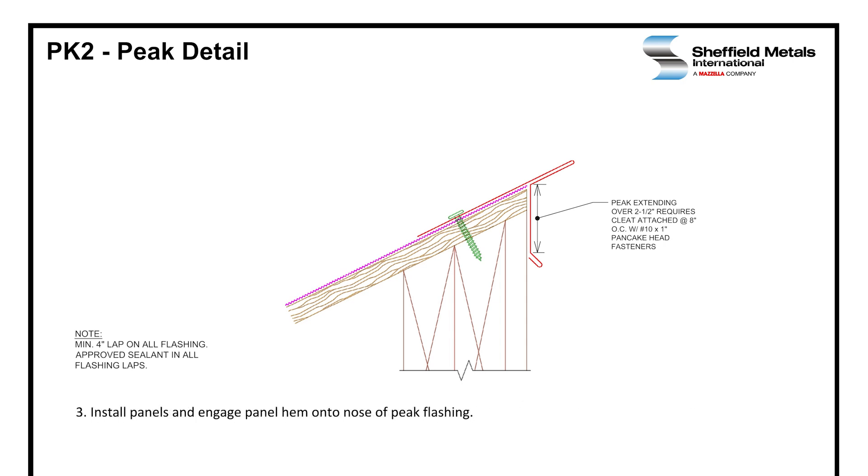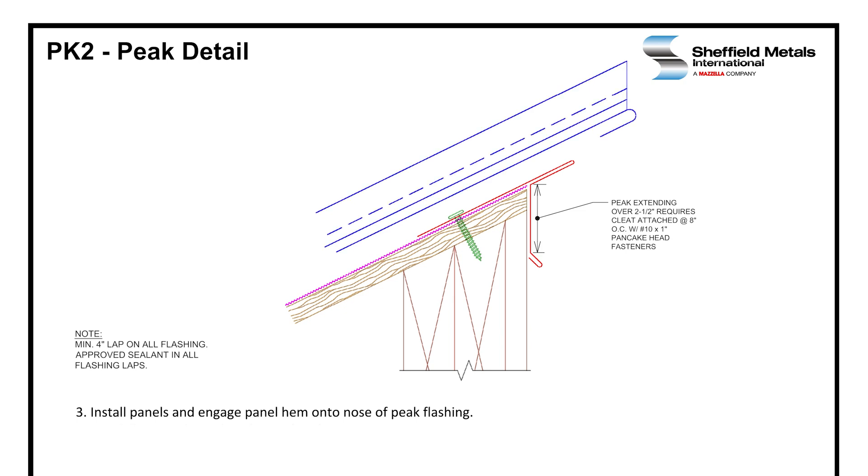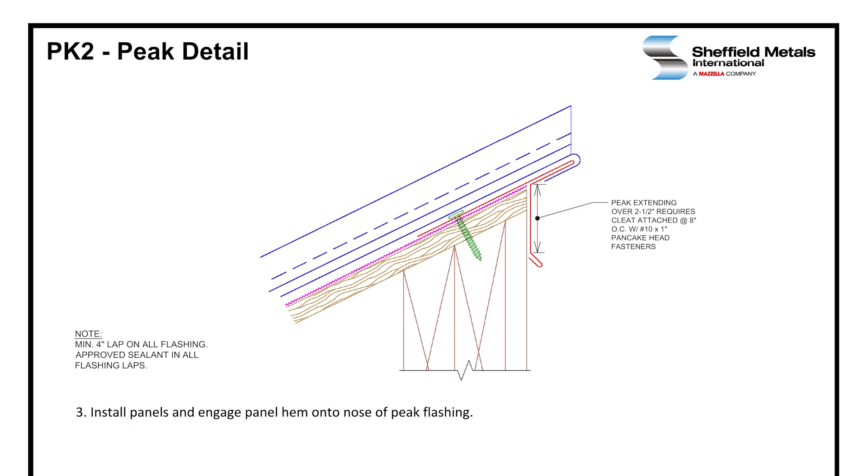Then we're going to install the panels by engaging the panel hem over the nose of the peak flashing. We're going to carefully crimp that hem closed using hand seamers, and then we apply a bead of sealant in the vertical seam of the panel before installing the next panel.